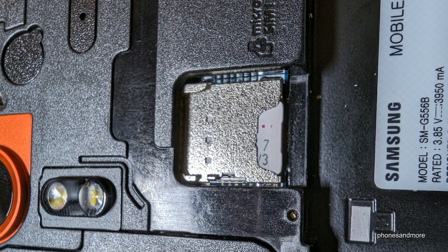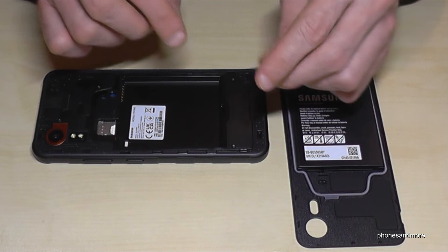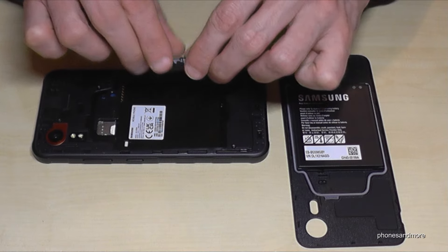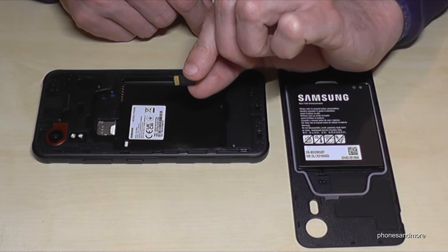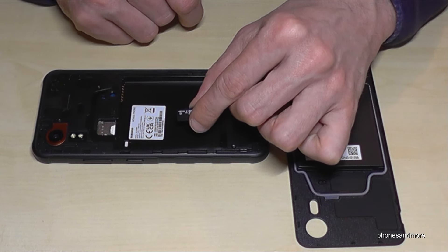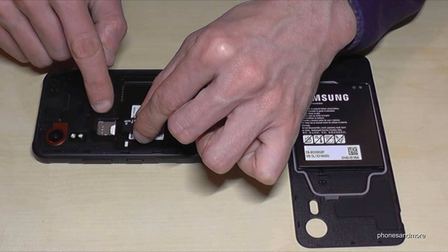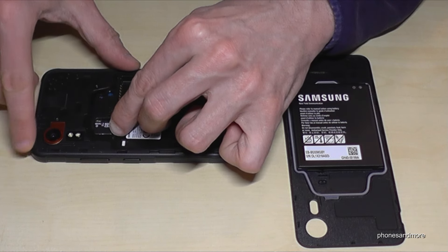If you want, you can also add a micro SD card to extend the internal storage — this part is optional, you can do it later if you want. The contacts are on the bottom side as well, and the smaller part of the SD card goes in front.